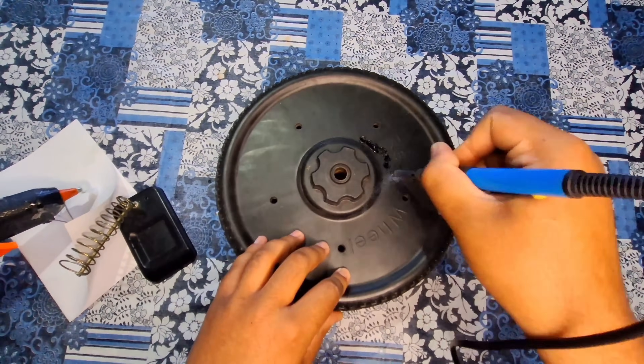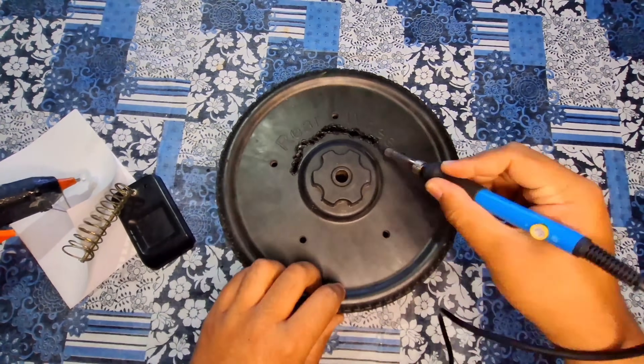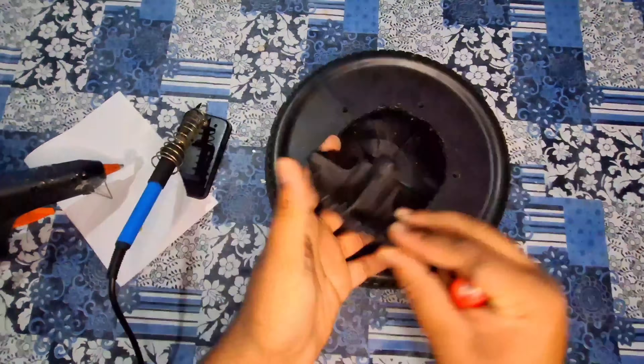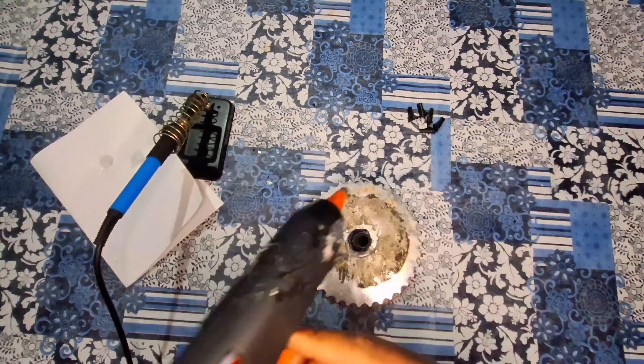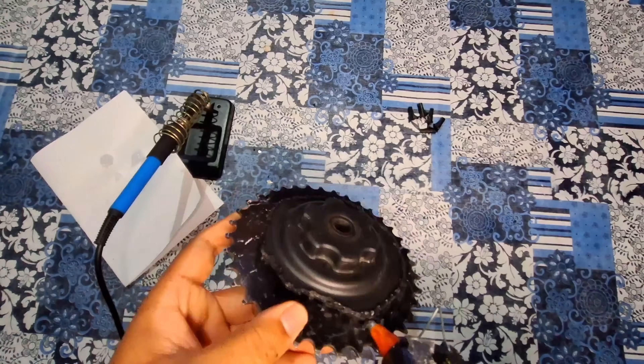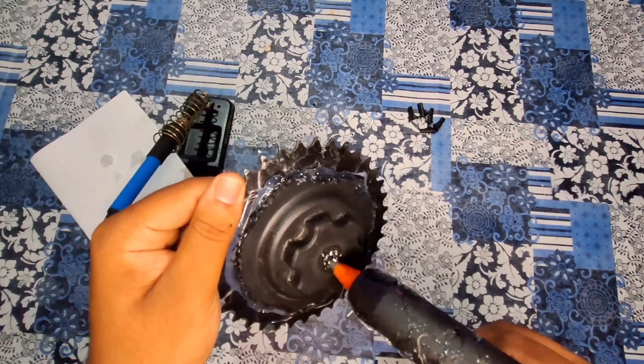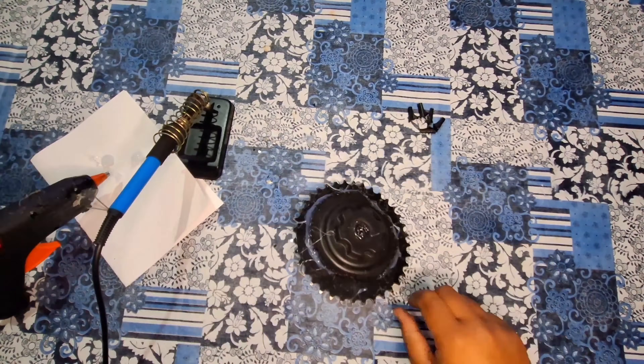Trying to make an electric bike, part one. I have these old wheels and motors that came off a kid's ride-on toy. I said to myself, why not put them to use? The motors may be small but they're geared for torque — they have potential. So what I'm going to do is mount the motor to a sprocket.